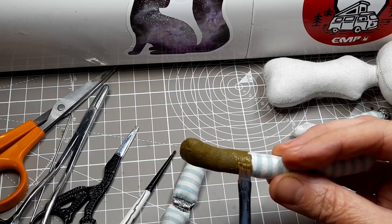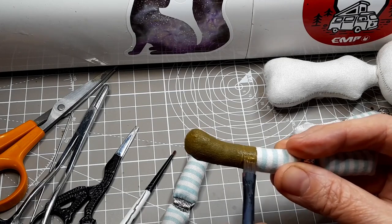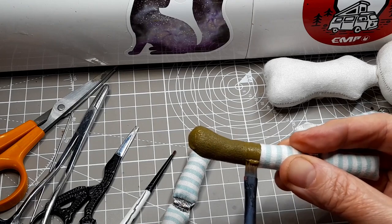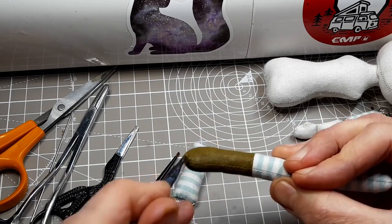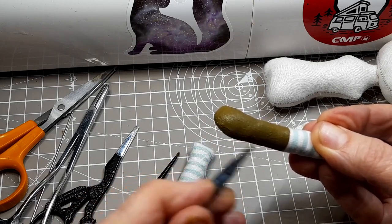I'm using acrylics to paint some chunky lace-up boots. I've mixed an earthy brown shade and added a little bit of fabric medium. I'll fix this with a hairdryer to make sure that it lasts well.